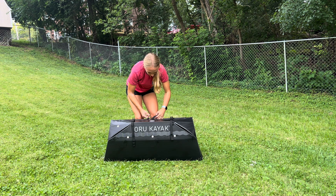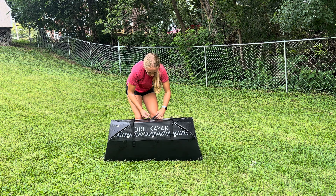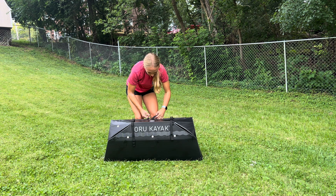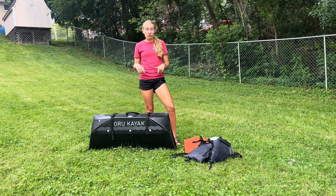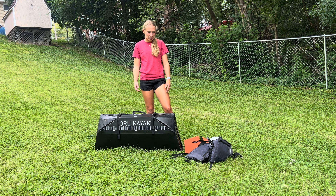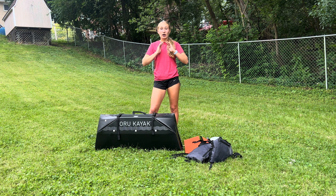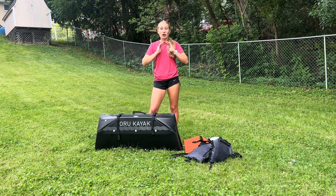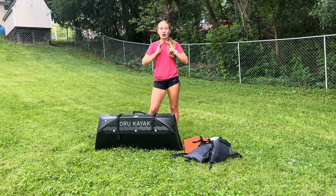Now I'm going to show you guys how you put together the paddle. It comes in four parts: two connecting pieces and your two paddles — one will say 'Oru' and one will say 'Kayak.' First thing you're going to do is take one paddle piece and one connecting piece. Push in the little button, put it in, and the button should stick out — then it's not moving anywhere. Then you're going to do the exact same thing with the other paddle. Now you have two pieces and you're going to stick up the little knob, match it up, slide it together, then push the knob down and it's all connected.